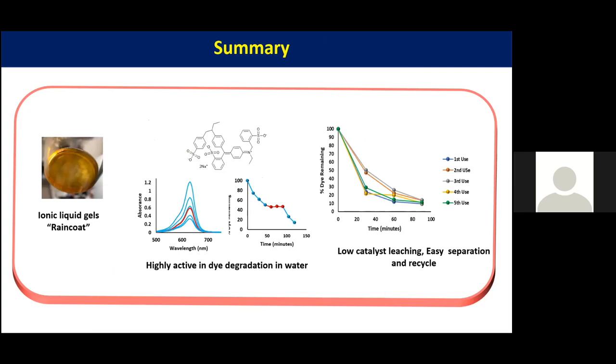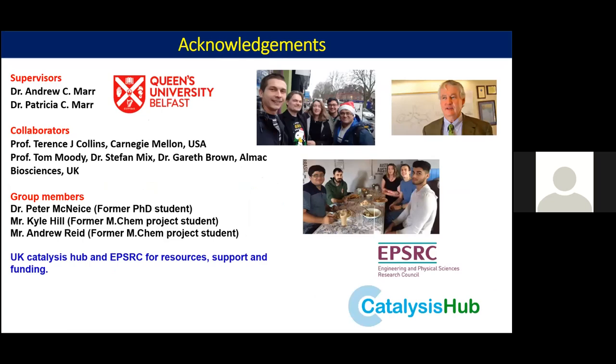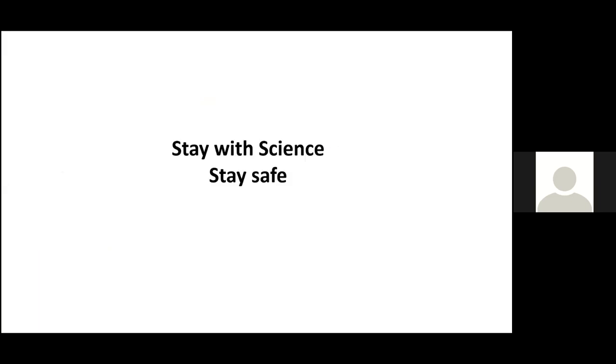I would like to thank my supervisors Dr. Indoo Marr and Dr. Patricia Marr, our collaborator Professor Terrence Collins, our bioscience collaborators Professor Tom Moody, Stephen Mix, and Gareth Brown, and our group members Peter, Kyle, and Indian. I would also like to thank the Catalysis Hub — I have been working with the Catalysis Hub for almost four years and it has been really helpful. I have learned many things from the hub and its people. Thanks to EPSRC and Catalysis Hub for funding and support.